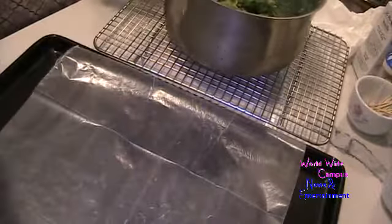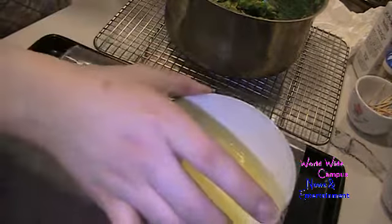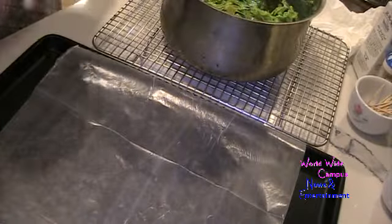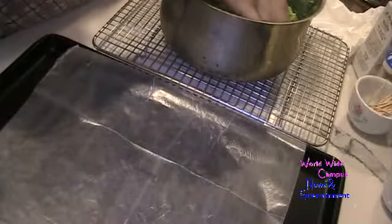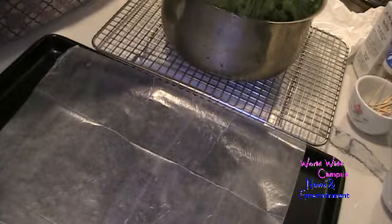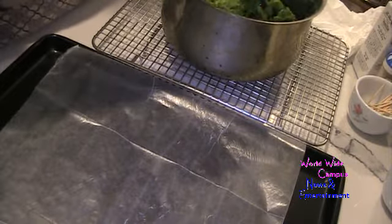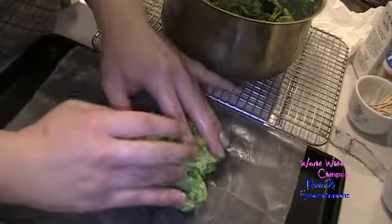I have a cookie sheet lined with wax paper. I have some melted butter — I'm going to rub it on my hands to prevent sticking. Rub your butter on your hands, then take the cornflake-marshmallow mixture. You can also use a measuring cup — it doesn't really matter. Put it onto the cookie sheet and form it into the shape of a wreath.